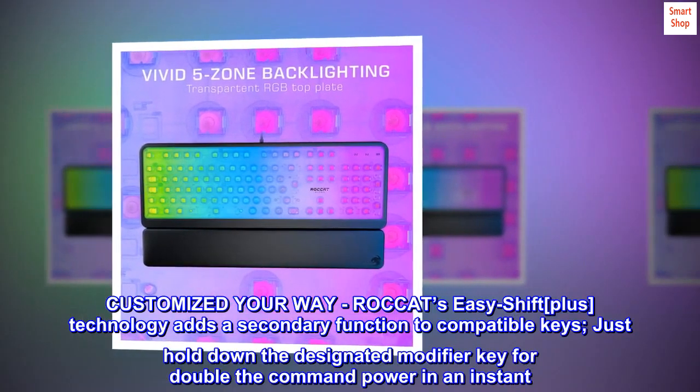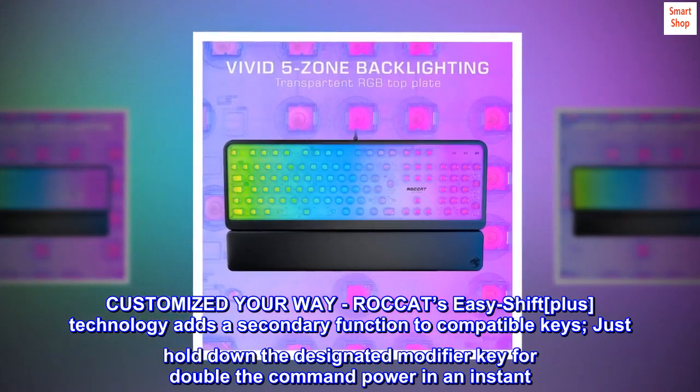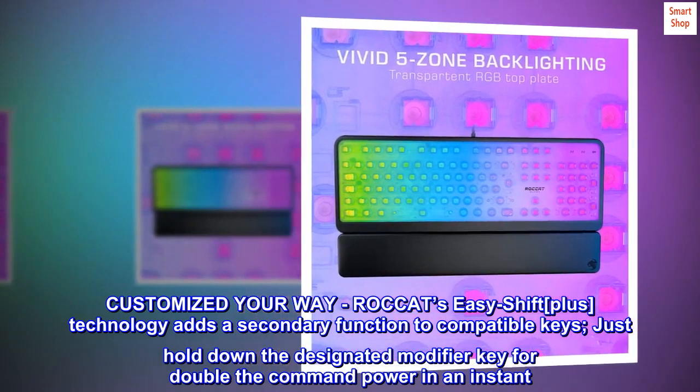Customized your way — ROCCAT's Easy Shift+ technology adds a secondary function to compatible keys. Just hold down the designated modifier key for double the command power in an instant.